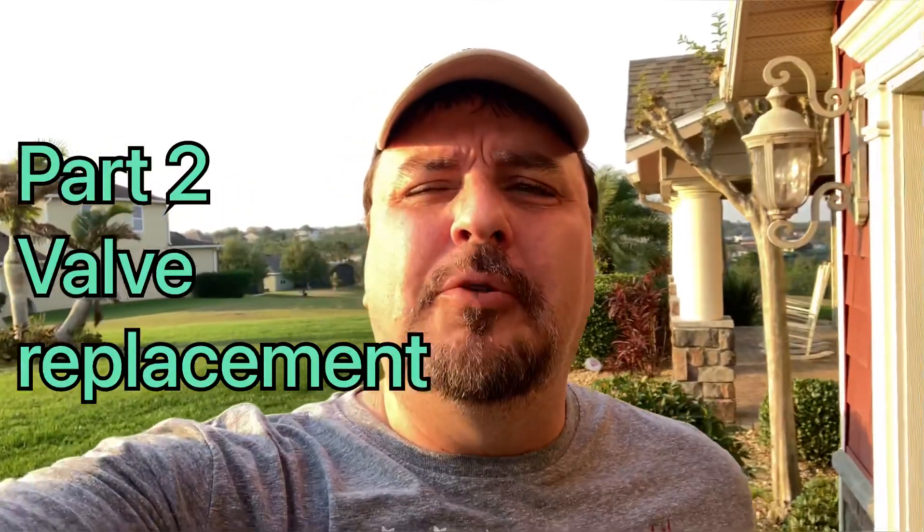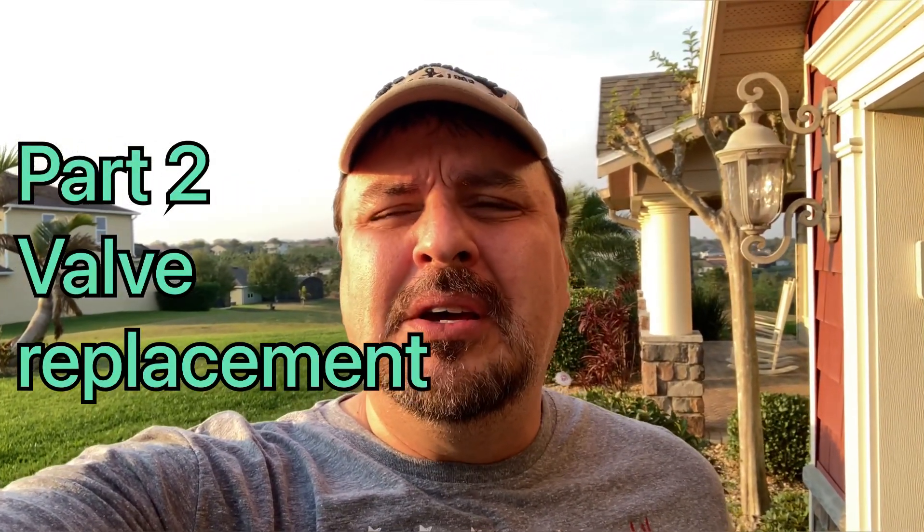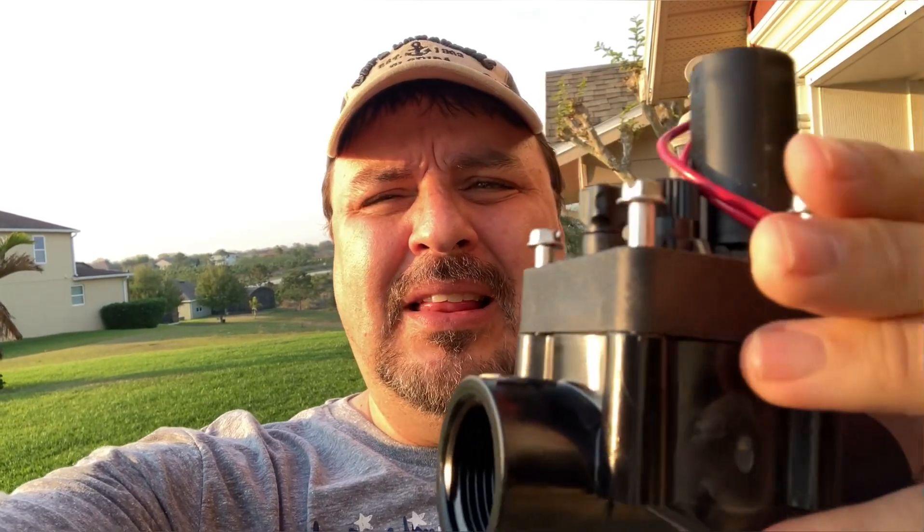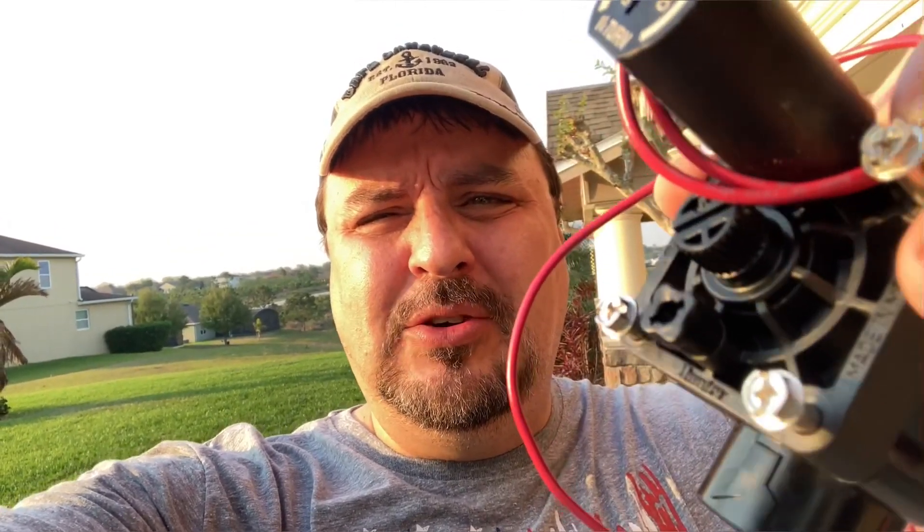Next up for the irrigation, we're going to talk about how to fix the valve. So this here is the valve. Up on top is the solenoid. The top part of this valve — held in with those screws that I've started unscrewing — is the bonnet. So what we're going to do is replace this top part, the bonnet.